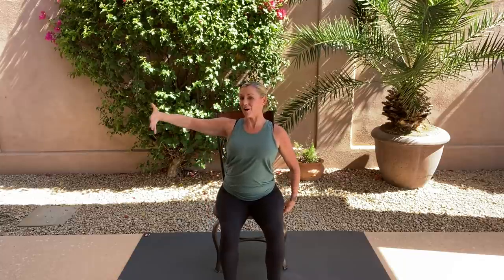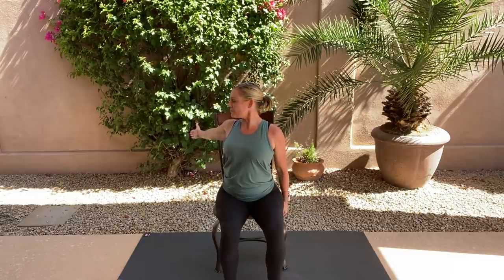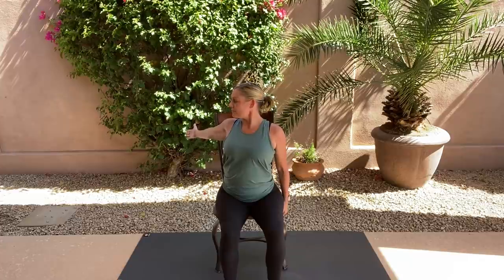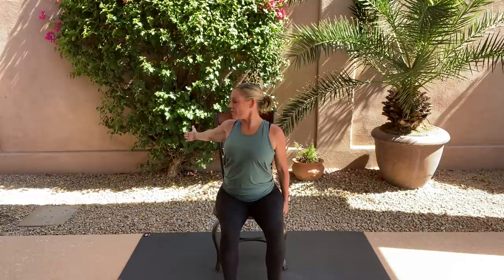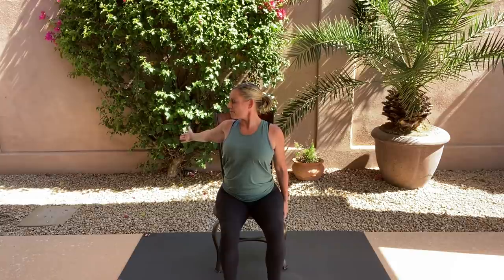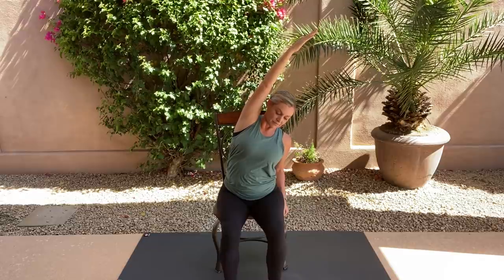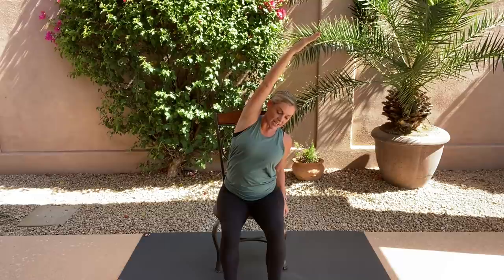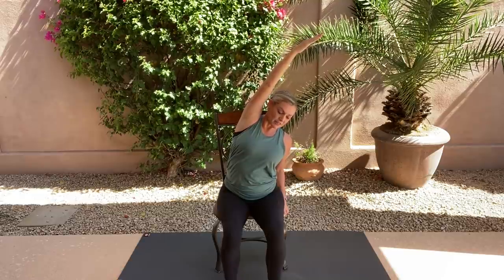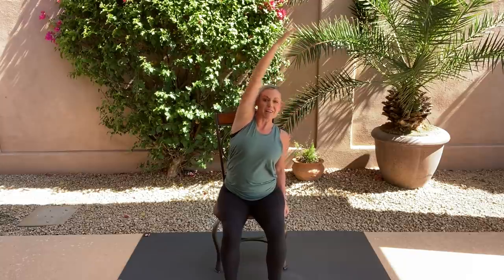Shake it out, nice and tall. Let's take the left arm and open it to the back. Take a look towards your left thumb, then come back. Focus in on that breath, taking it all the way into the belly. Gently come center, reach up, and open up that side body. Soft gaze — maybe finding a spot out in front of you. Gently release down.